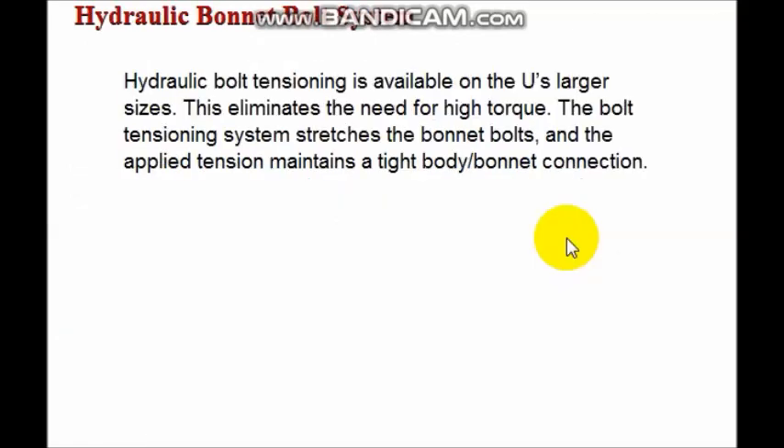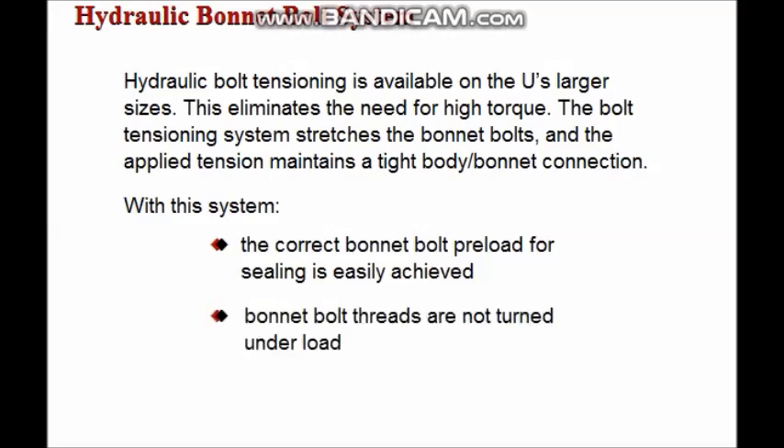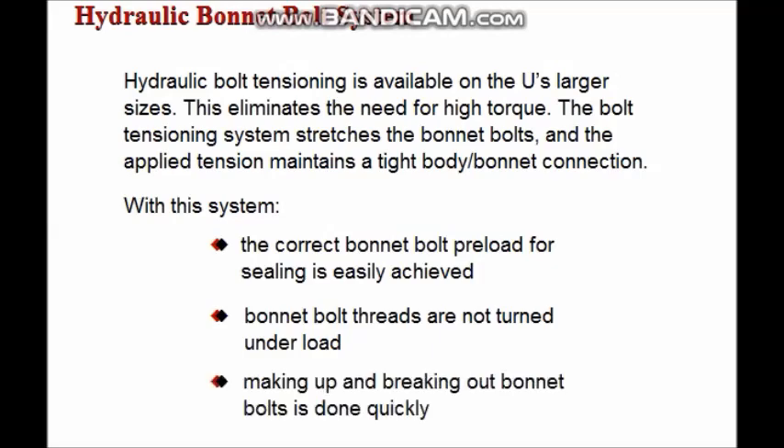Hydraulic bolt tensioning is available on the larger sizes of the UBOP. This eliminates the need for high bolt torques. The bolt tensioning system stretches the bonnet bolts, creating a tension used to maintain a tight body-to-bonnet connection. Hydraulic bolt tensioning allows the correct bonnet bolt preload for sealing to be easily achieved, ensures that bonnet bolt threads are not turned under load, and reduces the time required for making up and breaking out bonnet bolts.